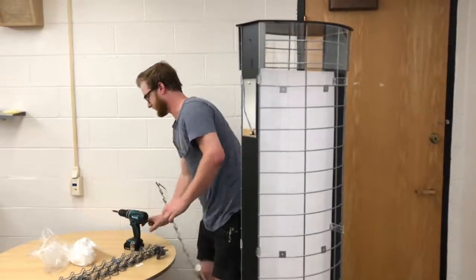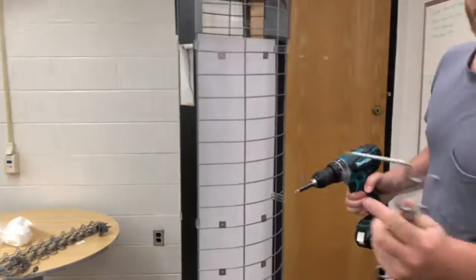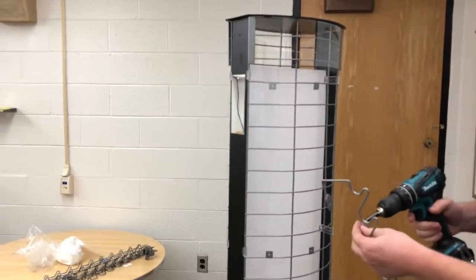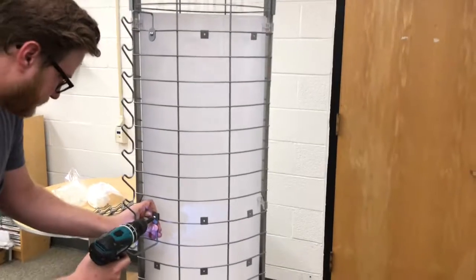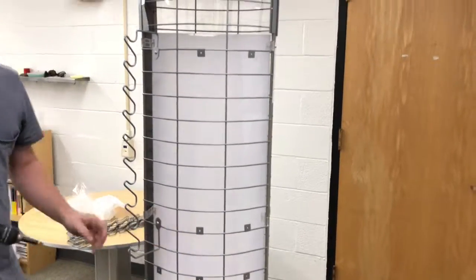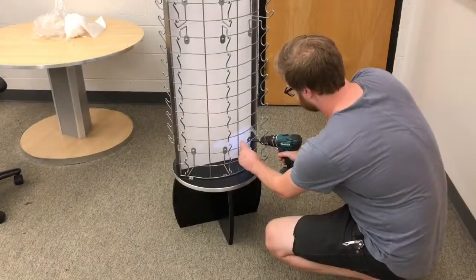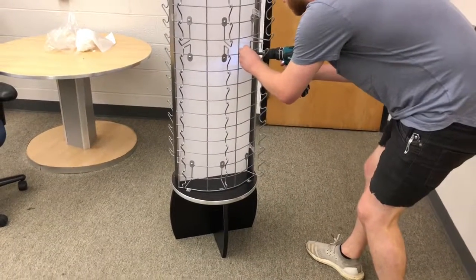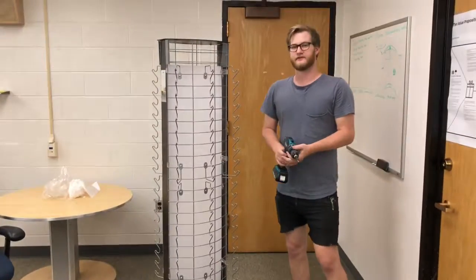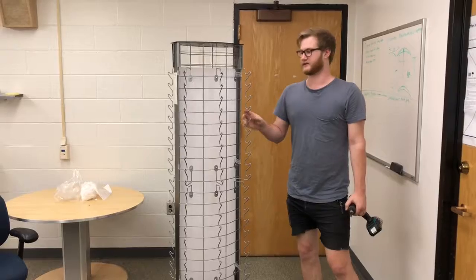For the nose pieces, we'll use the remaining 10-24 by 3/8 screws to install them. When putting them on, make sure the nose pieces are in the correct orientation so they hold the eyewear properly. Repeat that process for the rest of them. Once you've got all 12 nose pieces installed, your 120-piece G2 display is all done and ready for use.